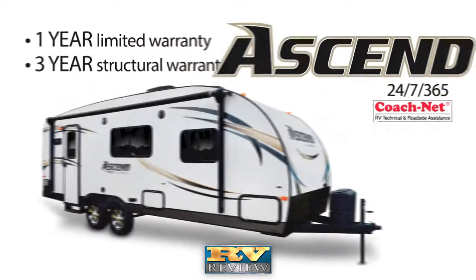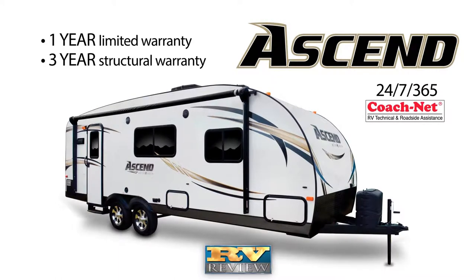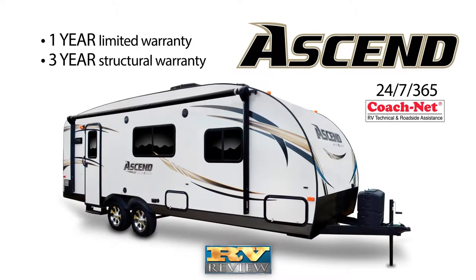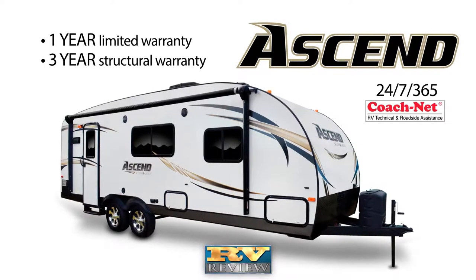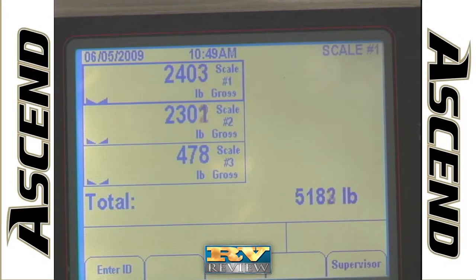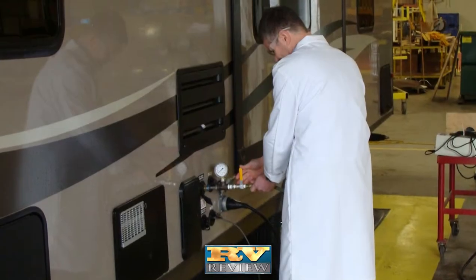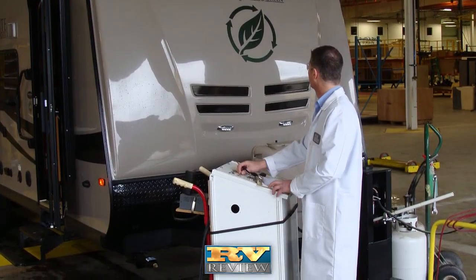A 24-7, 365-day roadside and campsite assistance program is free for the first year of camping. Also included is a 1-year limited warranty and 3-year structural warranty. Each Evergreen trailer is tested before delivery under a 101-point quality system that includes rain booth testing, cabin pressure testing, gas systems testing, and electrical systems testing.